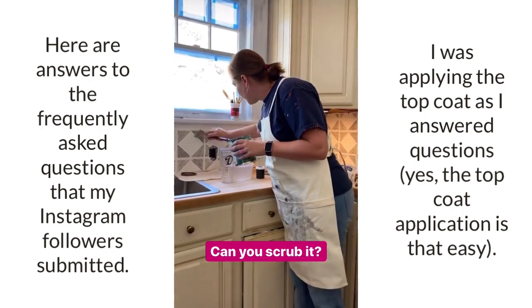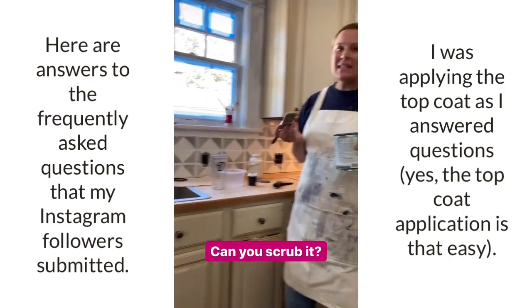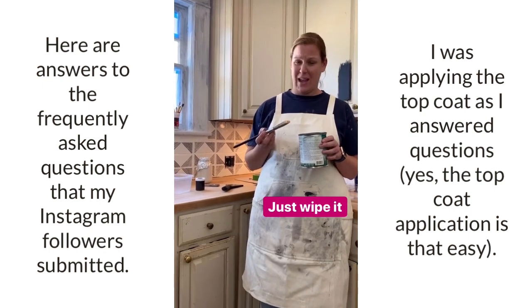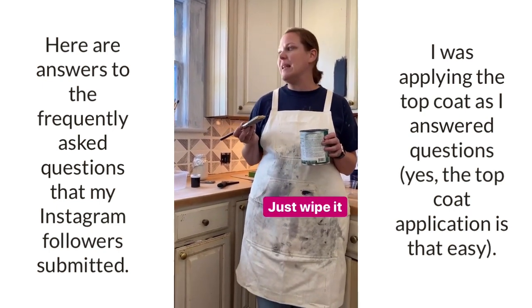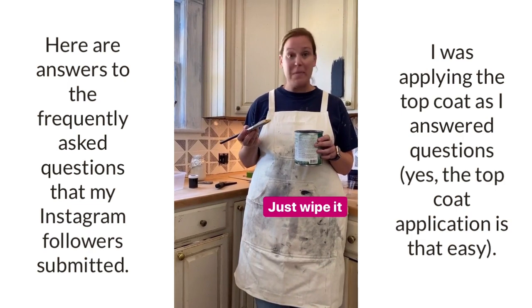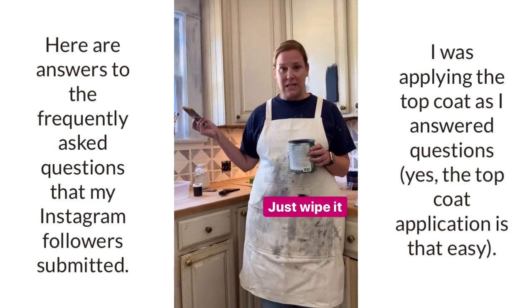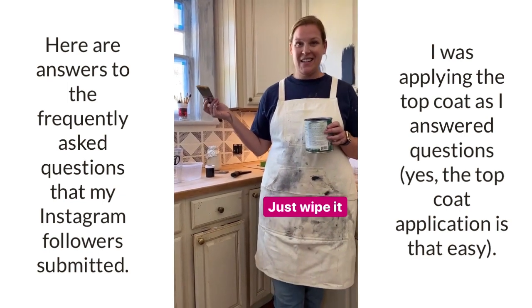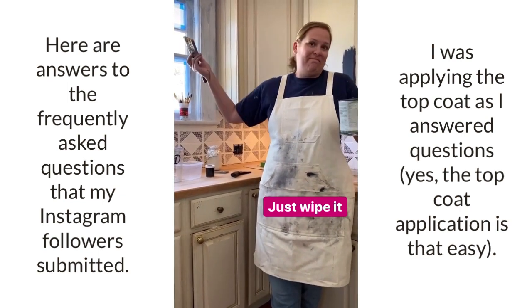Can you scrub it? I would not take a bristle brush and scrub it. You can absolutely wipe it down and use cleaning solution, but I wouldn't take a wire brush to it. Luckily I don't clean that thoroughly, so it's a win-win.